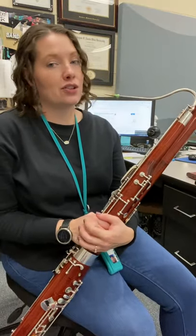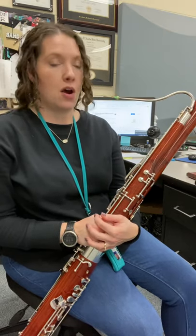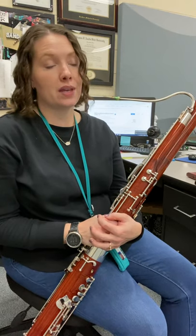All right, Ms. Daniels, it's time to take a look at your next miniscale. It's the G miniscale. So let's decode it. Check out your key signature — you have one sharp. It's F sharp in the key of G.